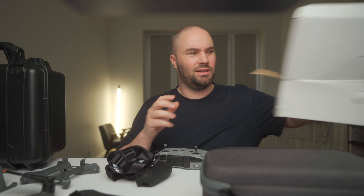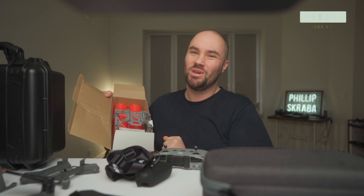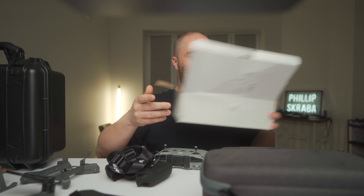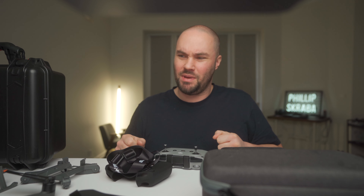I also have a water landing kit. It's a little bit dangerous - I will do a separate video on this. I do like landing my drones on water just for the hell of it. It might cost me a refresh but I'm going to try it once I alter it a little bit.